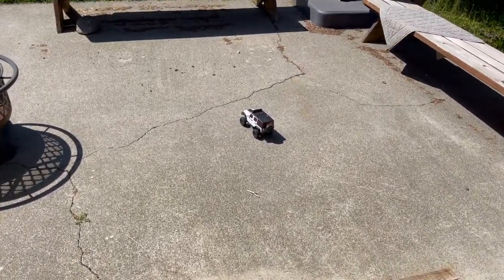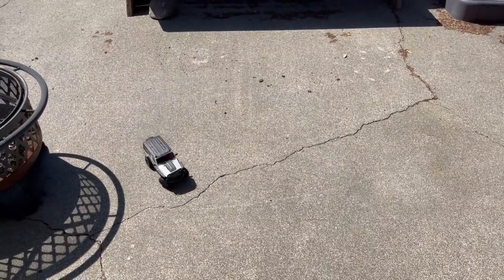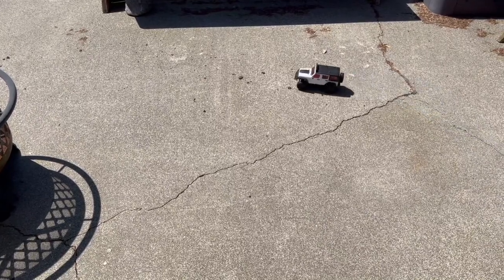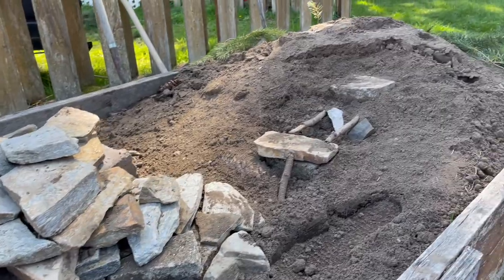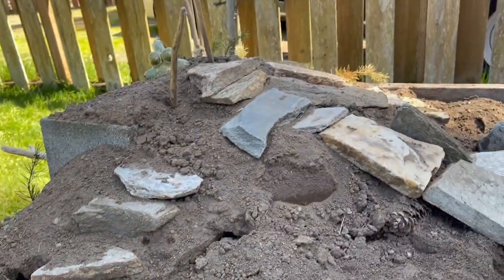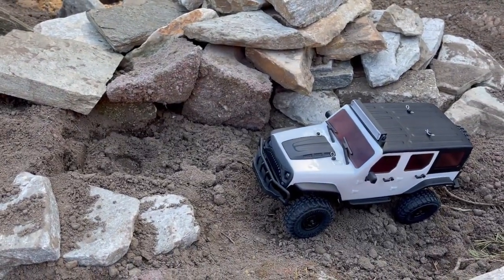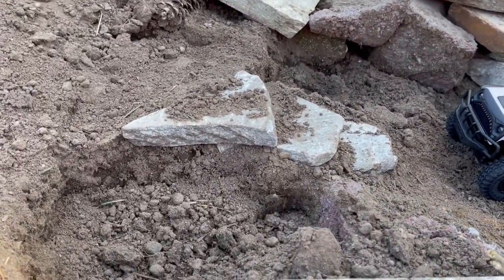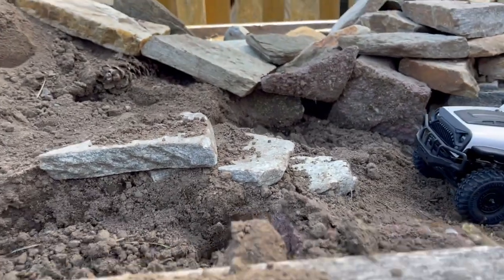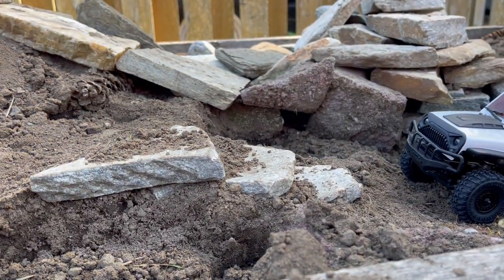Yeah, it was great - nice and quick. That might be the fastest crawler I own actually. The course is still pretty jacked up from when I redid it to make it a rock crawling course, and I'm not sure this thing is suited for rock crawling. We can always try it, but I'm just going to take it up these little steps first and see how it goes. I apologize for the wind noise in advance - it is pretty windy out here.